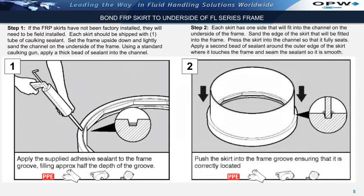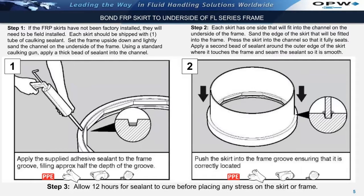Each fiberglass skirt has one side that will fit into the channel on the underside of the frame. Sand the edge of the skirt that will be fitted into the frame and clean with acetone. Press the skirt into the channel until it fully seats. Apply a second bead of sealant around the outer edge of the skirt where it touches the frame and seam the sealant so that it is smooth.